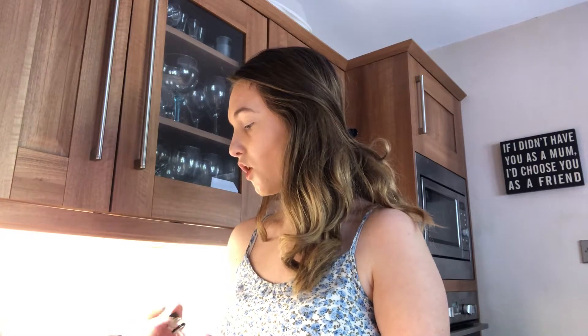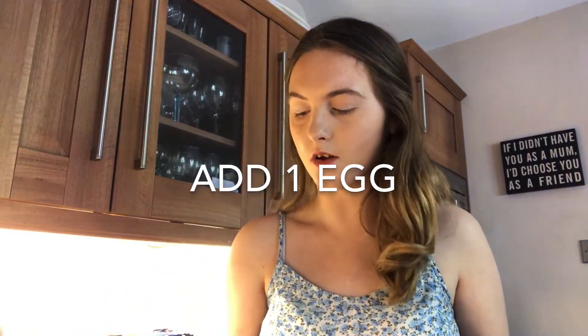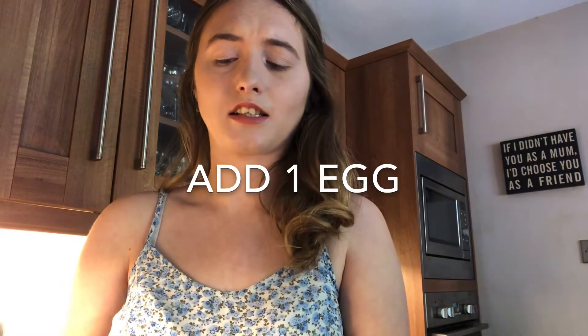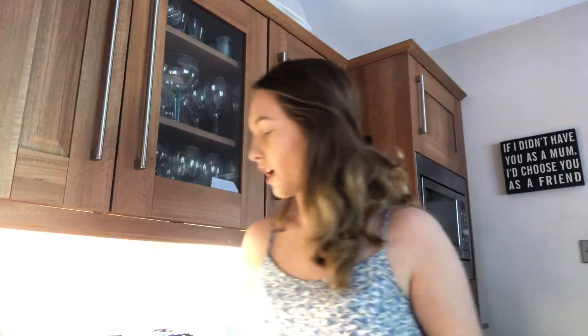So you're basically going to beat that until it's all mixed together, and then you're going to add the egg. I will be back when I need to add the egg. That looks all fluffy and mixed in — you're now going to add in the egg. I hate handling eggs. Just had to quickly wash my hands, and then beat again. I will come back when that is all done.